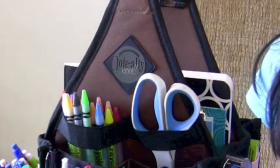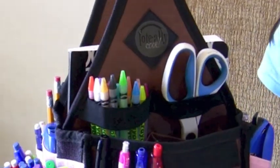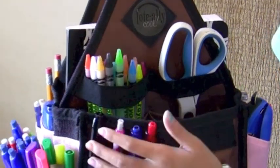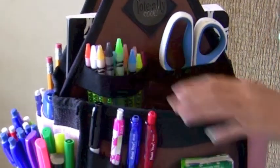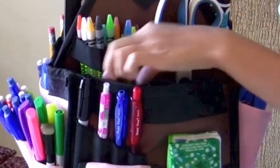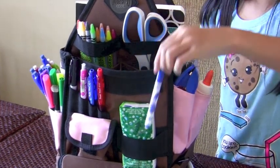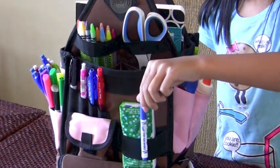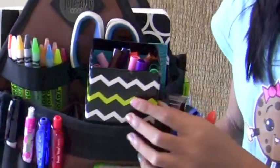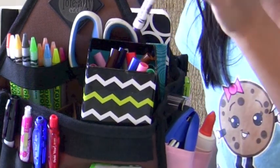This is the front compartment because it has the little label. I have my main writing utensils here — some pens, a little Sharpie, and then coloring utensils, which are some twistables and colored pencils. In here there are these mini markers called Pipsqueaks. We got this little cube at the dollar spot at Target and we have the Pipsqueaks in here because they're so small.